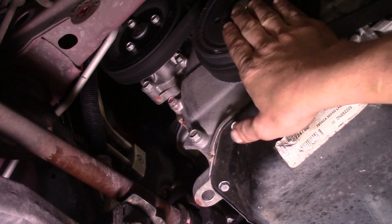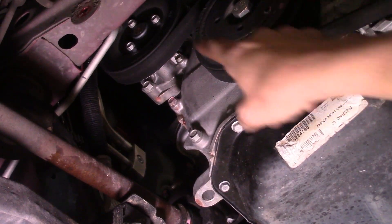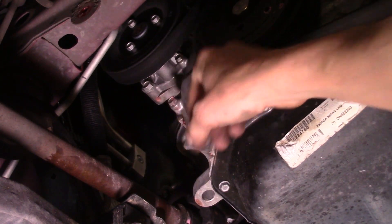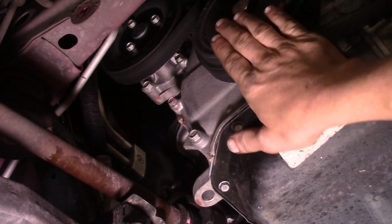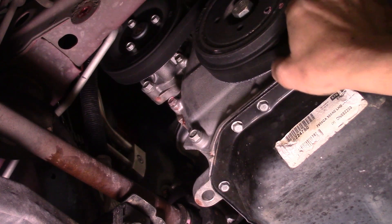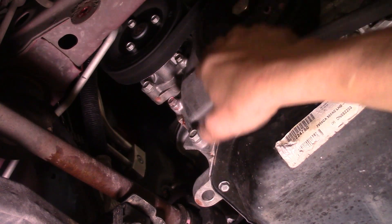Now we've got the splash shield out of the way and we have access to everything on the front of the engine — the passenger side, right side of the vehicle, because it's transversely mounted. Here's the serpentine belt, and there is your water pump. You can see this little discoloration right here — that's the water pump leaking, causing drips. This one is belt driven and bolted to the back side of the block. It comes as an assembly; the pulley comes with it since we're going with a Mopar replacement. Before you take the belt off, I recommend drawing a diagram of the belt routing. I'll actually give you that illustration before this is all said and done.